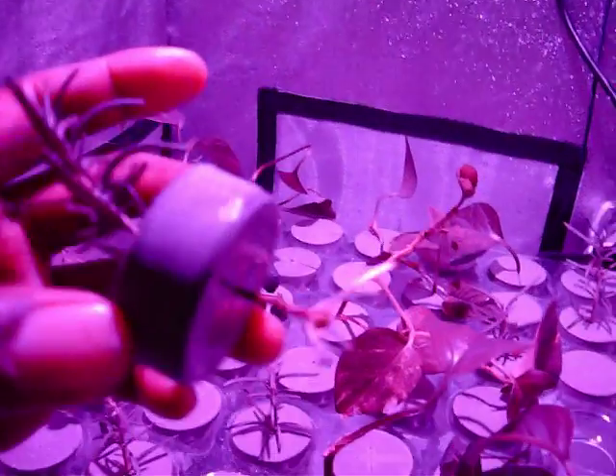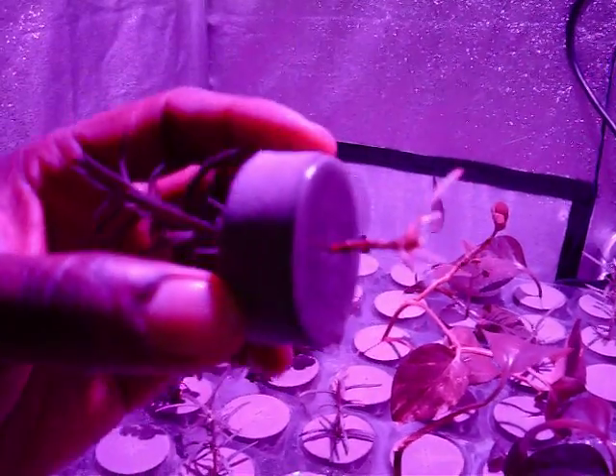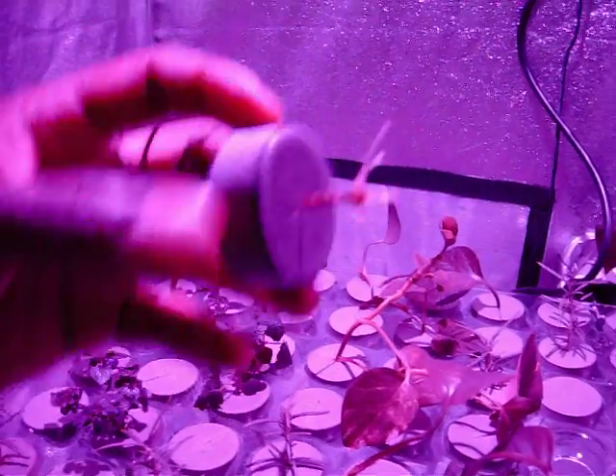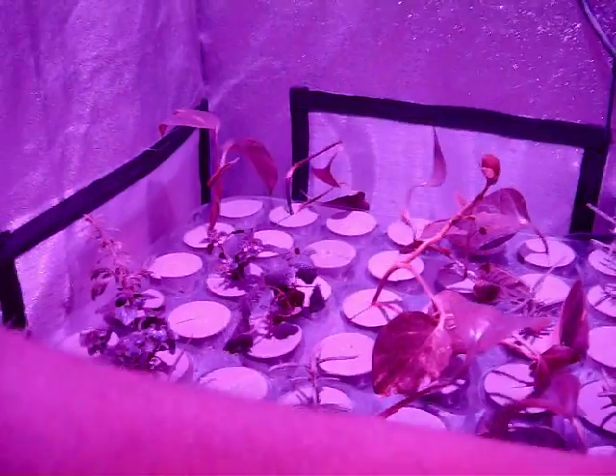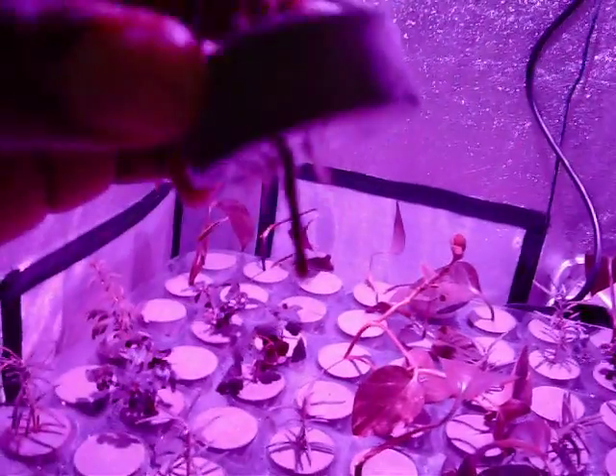We are starting to get roots on several of our little plants in here. This is actually a rosemary plant — I've never gotten rosemary to even root before, so this is pretty exciting for me. It's one of the harder ones to root, so that looks promising. The roots are coming out of where the neoprene collar is, but it has roots — pretty good.